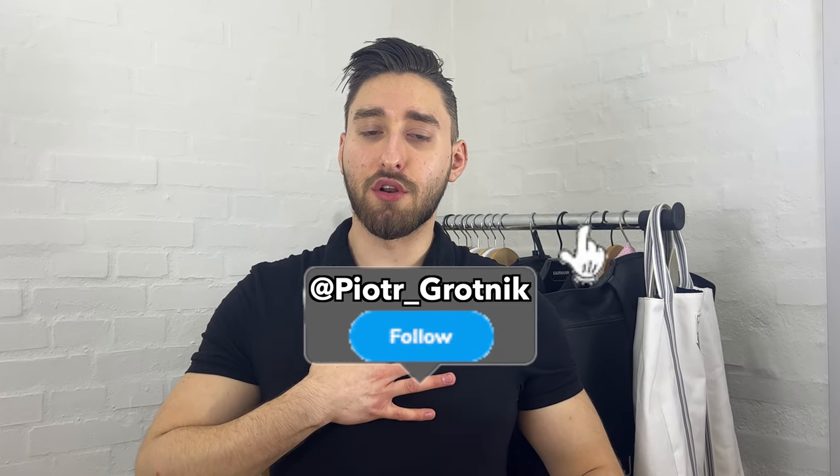Hello my fellow handsome gentlemen, I'm Piotr Grotnik from Men's Improvement and welcome to this brand new video.